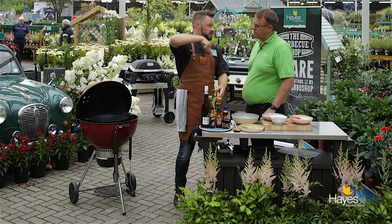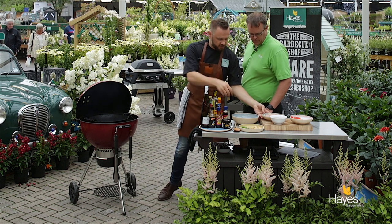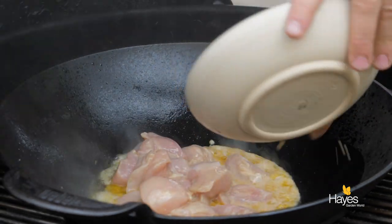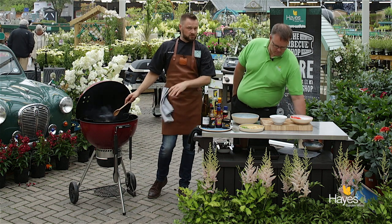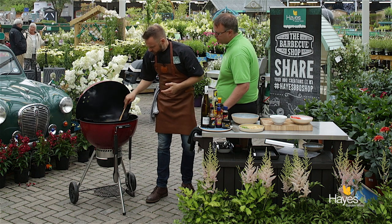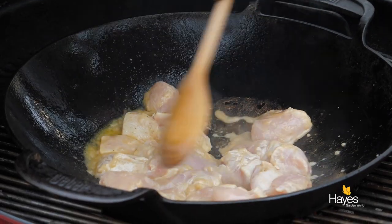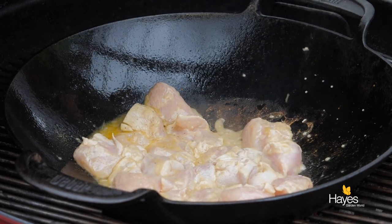If you swirl the oil around the top edge of the wok it will all run down and you'll get a nice coating on your wok, as opposed to just popping it in the very centre. Whenever adding anything to a hot pan with oil, just tip the dish away from you. Just going to move that round in the wok and make sure that's nicely coated with some oil as well.